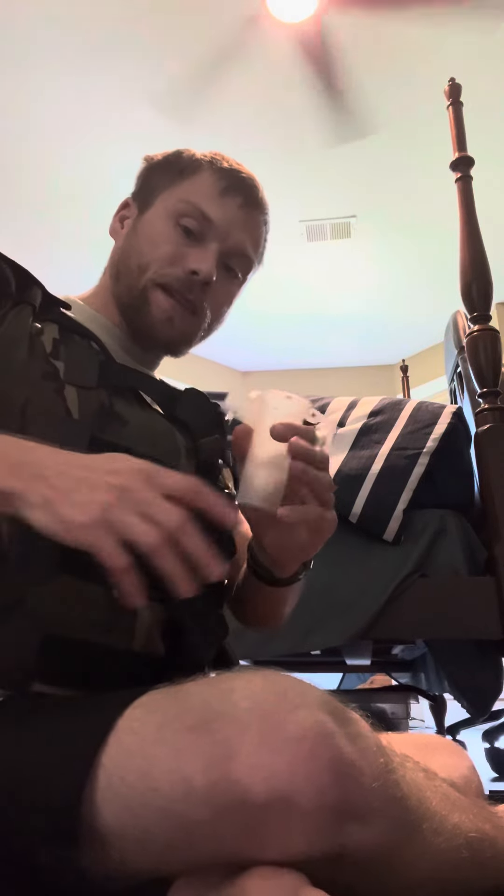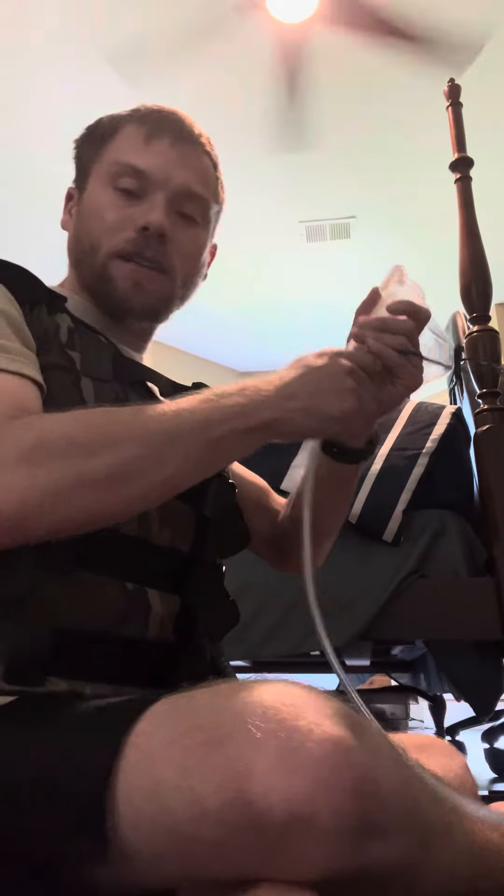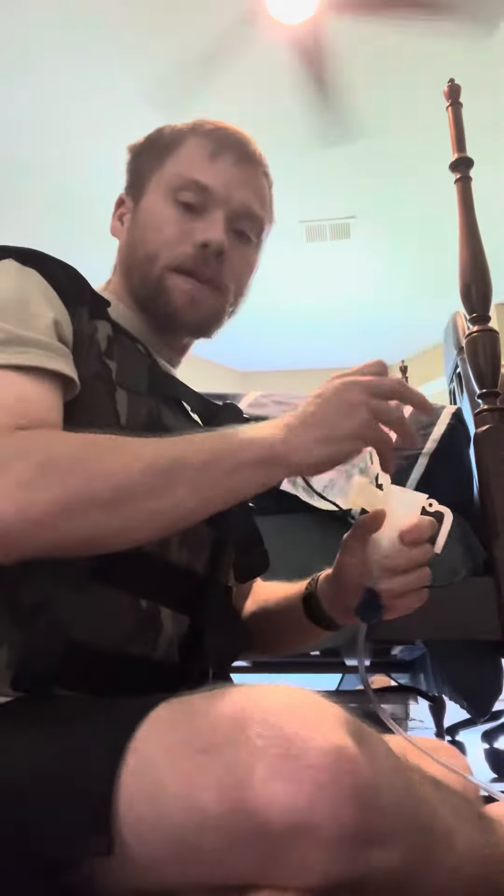I'm gonna go like this, and then I put it over here, and this one I go like this, I go like this, and then I go like this, and make sure it's starting to make it count. Until next.